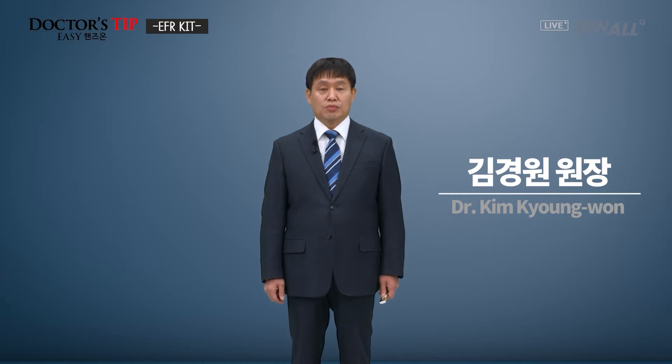Hello, I'm Dr. Steve Easy Hands-On, and I'm Dr. Kim Kyung-won. In this lecture, we are going to look at the EFR kit.